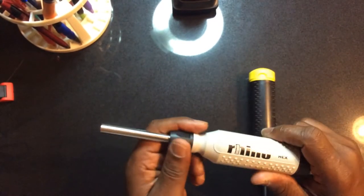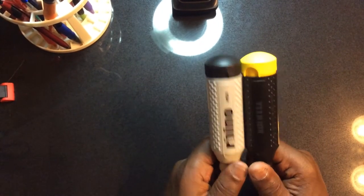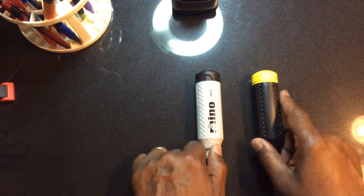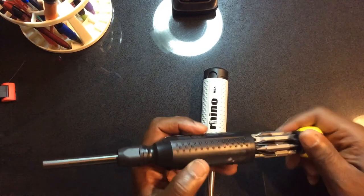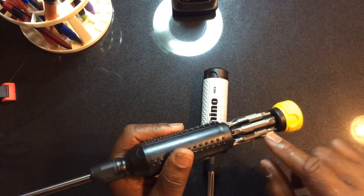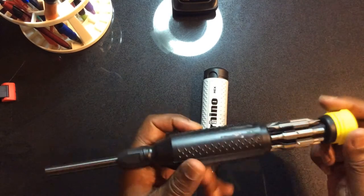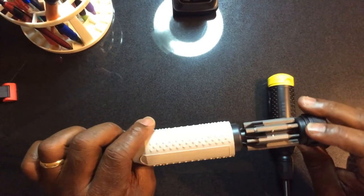I have other versions of hex and torx screwdrivers with rubber bits in my bag also, but I couldn't pass up the price on these — I think I paid something like 11 to 12 dollars each. They really feel good. They have some bits in here that include security bits, which you sometimes find on wall plates nowadays, as well as hex. This one here is the hex version.